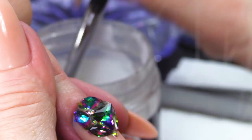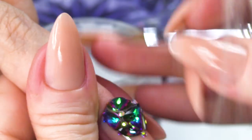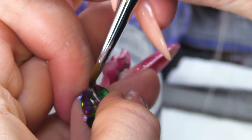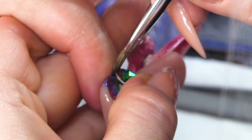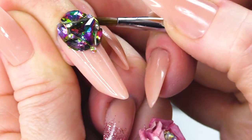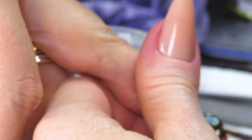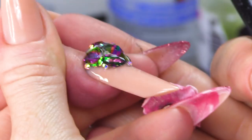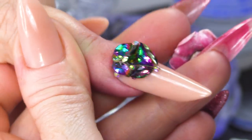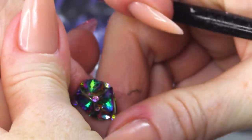I'm just checking at the back that it's all sealed. I don't want any edges that are gonna catch. So, a little bit of wet acrylic is needed there — keep it really neat around the cuticle. Don't leave any acrylic touching the skin. I'm gonna do one here and one on the other side. Just look at that. You need to go out somewhere now, show that off, don't you?